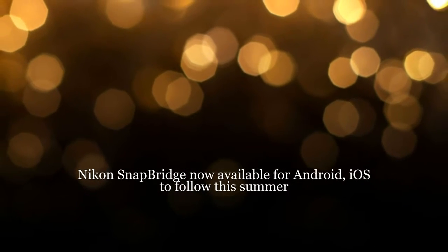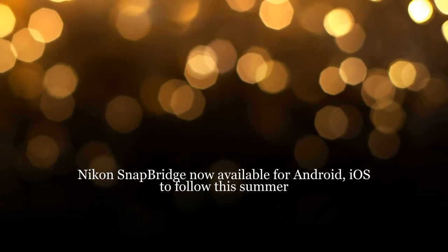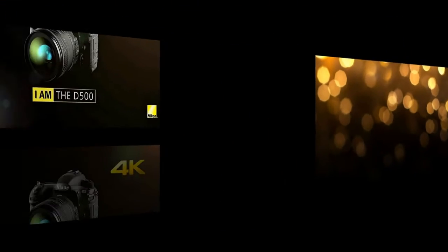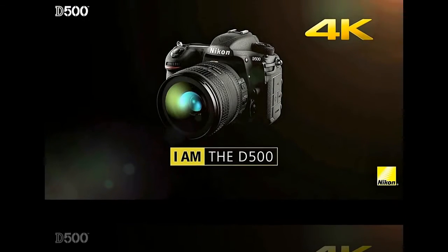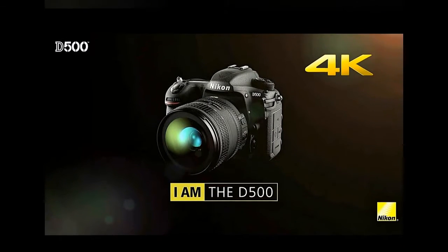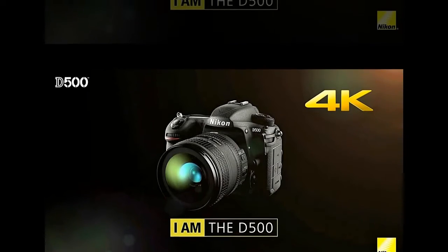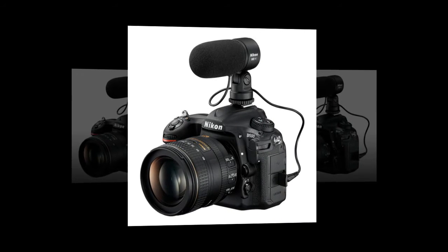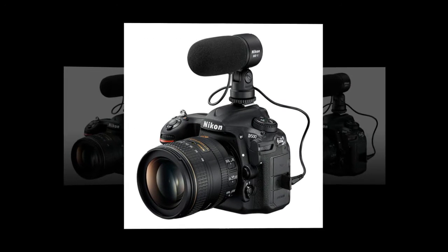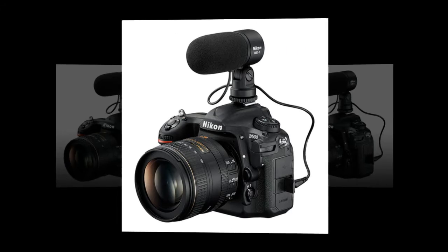Nikon Snapbridge is now available for Android, with the iOS version expected to follow later this summer. First announced as a feature on the Nikon D500, Snapbridge allows photographers with a compatible Nikon digital camera to maintain a connection to a mobile device using Bluetooth Low Energy. Snapbridge for Android is available today in the Google Play Store.